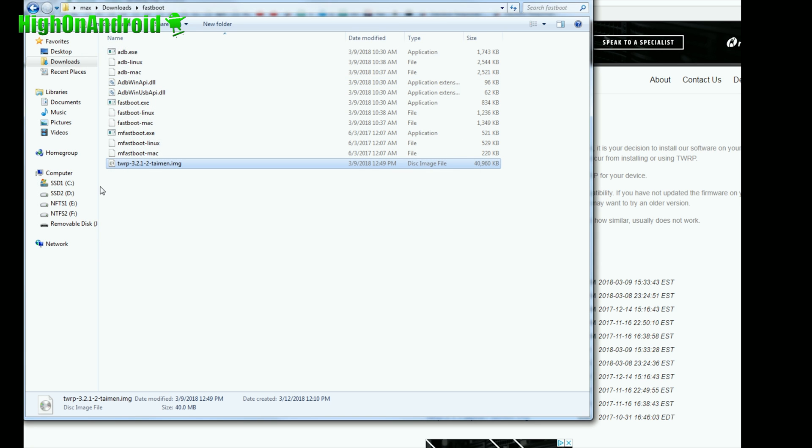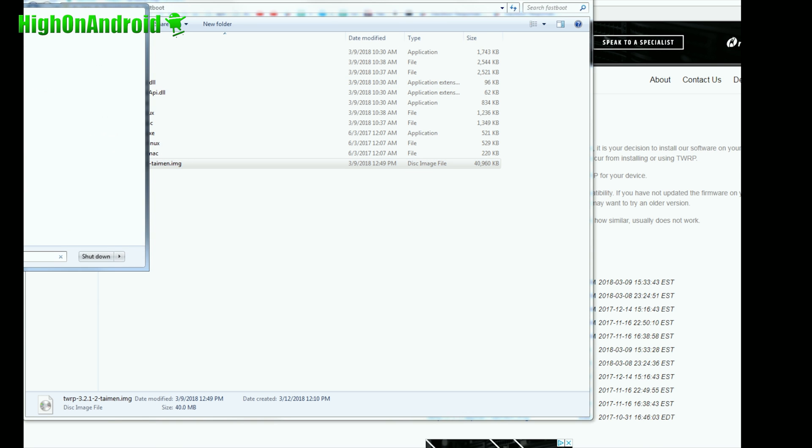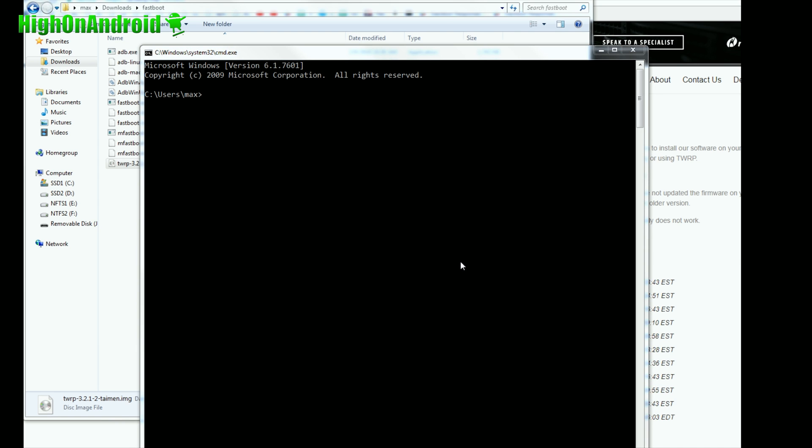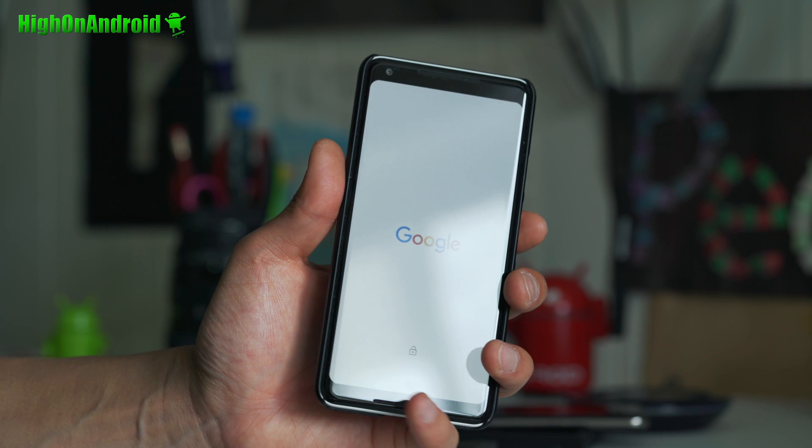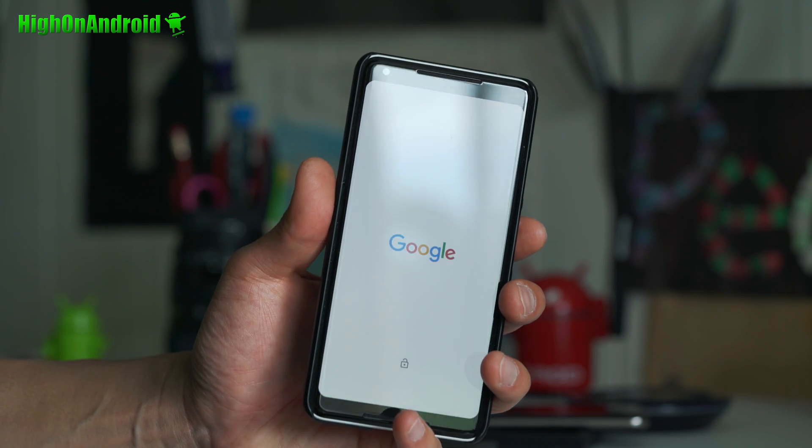Once that's done, go ahead and open up a command prompt — go ahead and type CMD. Next, type CD Downloads, hit Enter. Then CD fastboot, hit Enter. Now we're going to boot TWRP recovery — not actually flash it, we're going to boot it since we can't flash it. Type fastboot space boot space, then type twrp and hit the tab key on your keyboard and it will fill out the rest of the file name. Go ahead and hit Enter and if you watch your phone, you'll see it's automatically booting. You don't need your cable anymore — everything you can do on your phone from now.